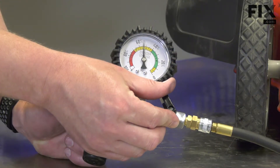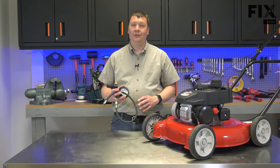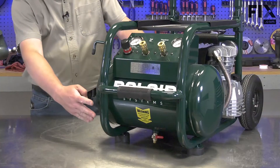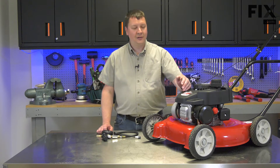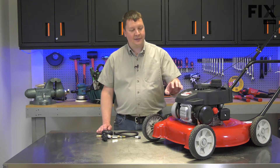Hi, I'm Mark. In this video, I'm going to show you how to use a leak-down tester to test your lawn mower's engine. The leak-down tester is a very versatile tool. It connects to the engine's cylinder through the spark plug hole. I then connect compressed air to it from an air compressor. Once the gauge is set, it'll allow me to test the seal between the piston rings and the cylinder, both the intake and the exhaust valves, and the head gasket.